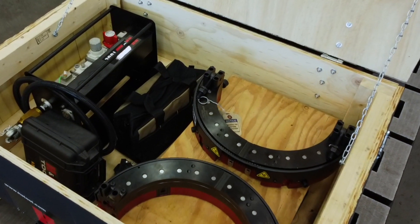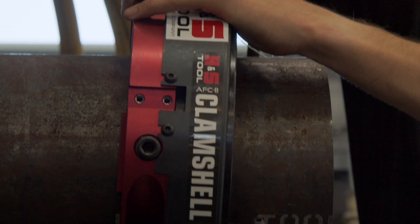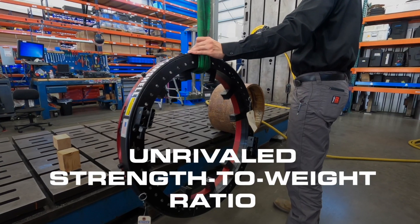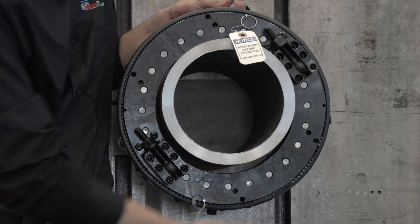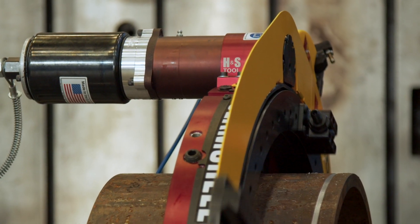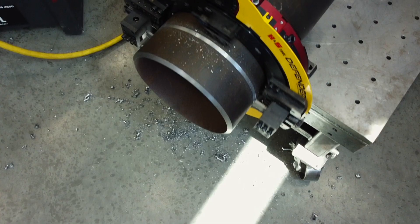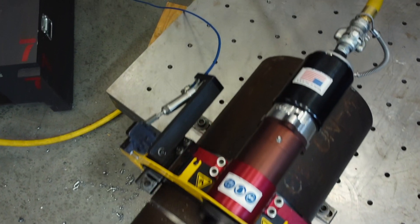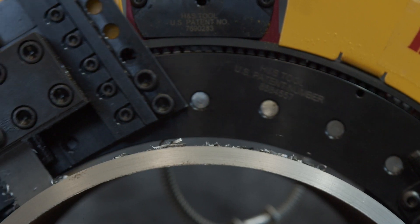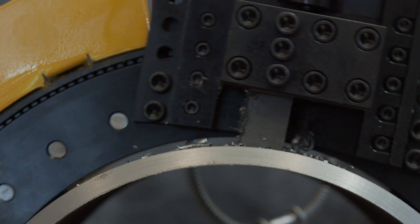The split frame design enables them to be used anywhere within the pipeline. Rigid and easy to handle with the highest strength to weight ratio in the industry. The patented drive motor bearing provides rigid and precise support of the motor shaft, increasing the life of the motor and gears. H&S Tool slides are built for strength and durability.